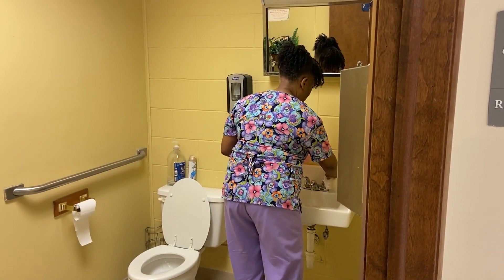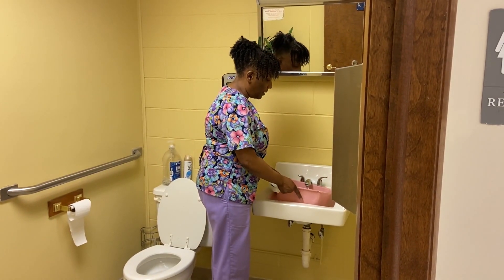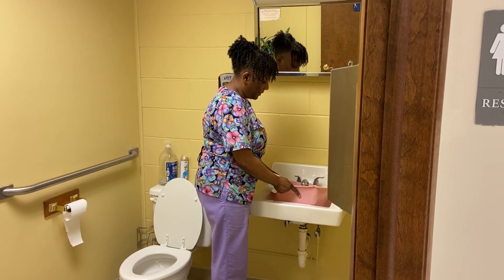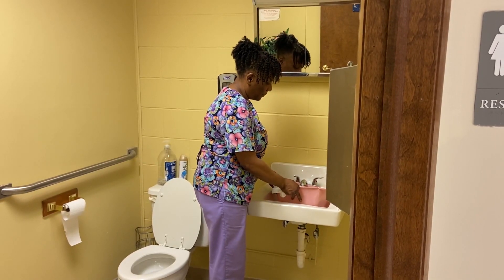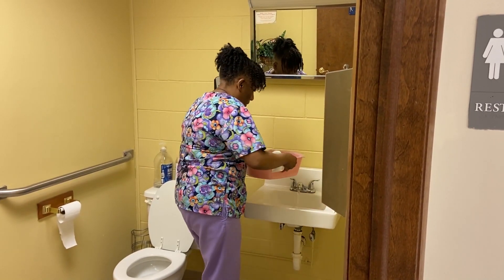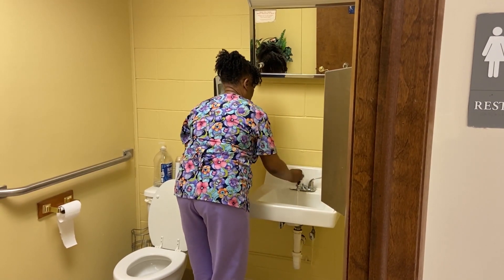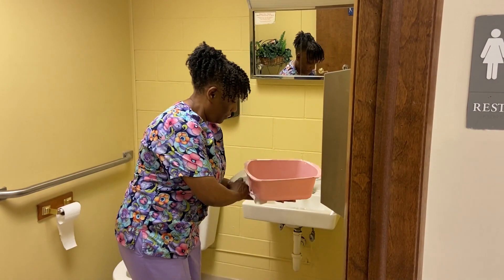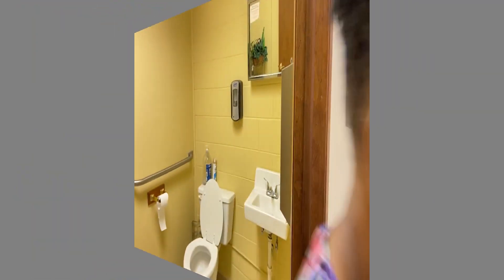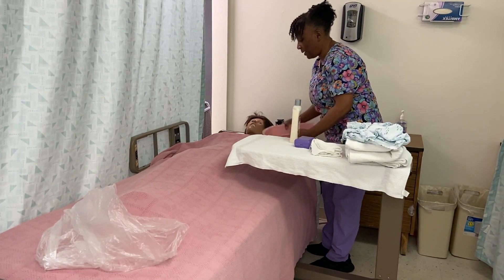Making sure that I do not cross-contaminate by putting the basin inside the sink. Everything in the bathroom is considered dirty. Mrs. Jones, would you want to test the water to see if this is comfortable for you? That looks great.